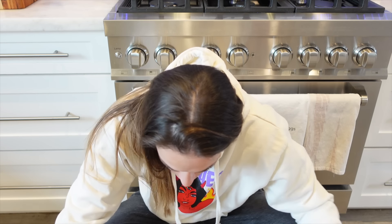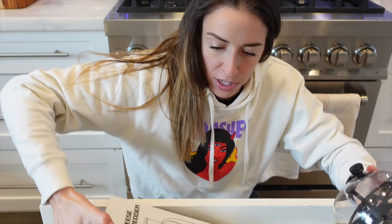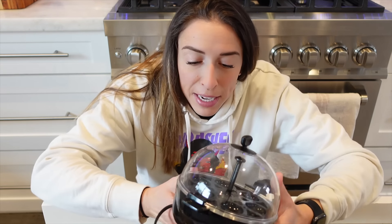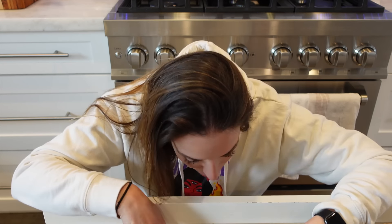The thing I absolutely love — here it is — this egg cooker. I love these. I've actually bought one for someone else and I've given some away because I love them so much. So when I have to hard boil eggs, this is what I use. It's so easy.